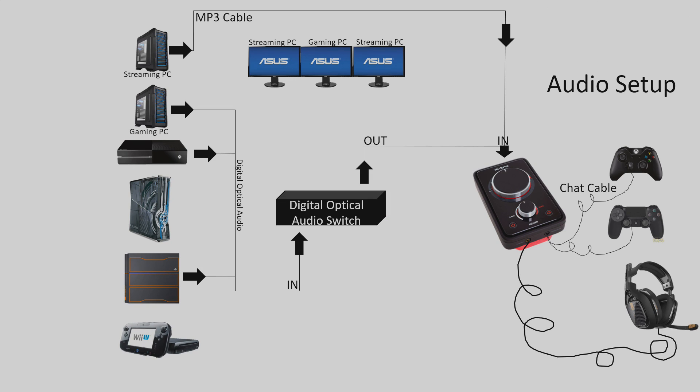Now that the video setup is explained, let me explain the audio setup. Everything looks very difficult, but it's really not. From my gaming PC, Xbox One, and PS4 they all have digital optical audio cables going out to a switch — basically the same as the video switch but for audio. I press the buttons on the remote for whichever source I want, and that gets output into my Astro mix amp. From my streaming PC there's an auxiliary cable going into my Astro mix amp as well, and you can hear both sources and mix the audio at the same time. It goes down to my Astros, and you can also have chat cables going into your controllers if you wish.